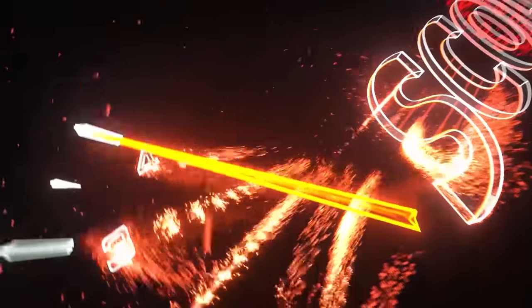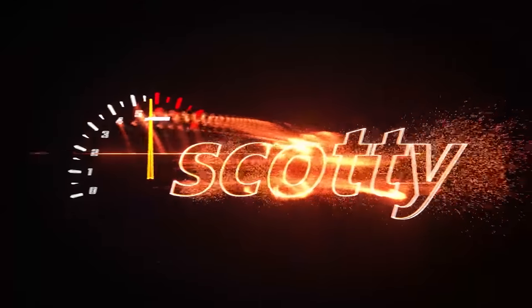Rev up your engines! Today I'm going to talk about a good cheap work truck. This is an '81 F100.